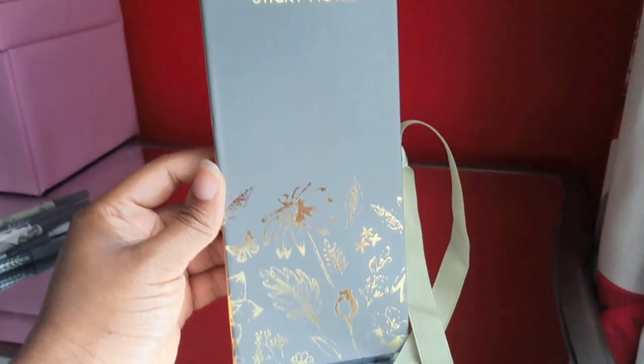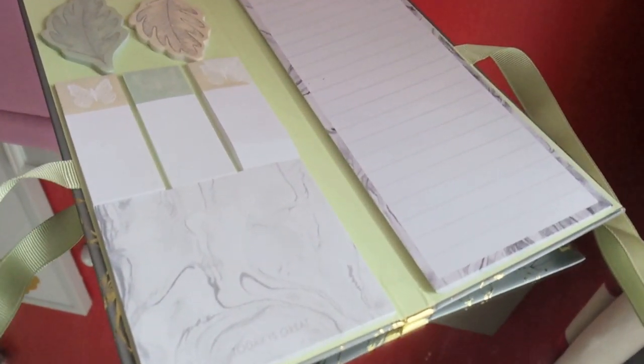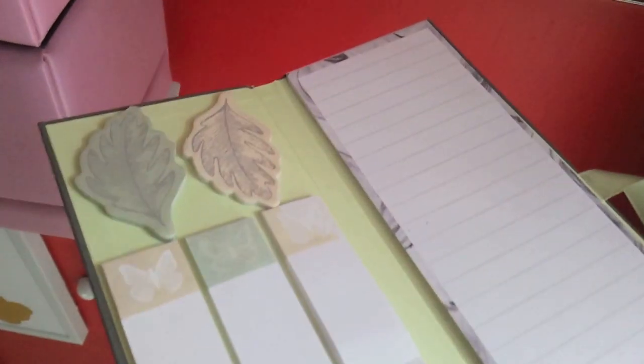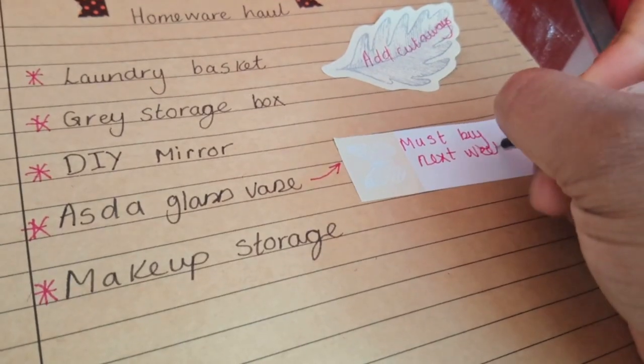I bought these sticky notes — they were £1.50 originally. I like that they come in a booklet and they've got a gold edge. These went down to 25p — I'm not lying, I've got the receipt right here. I'm going to use them with my planning notebook.